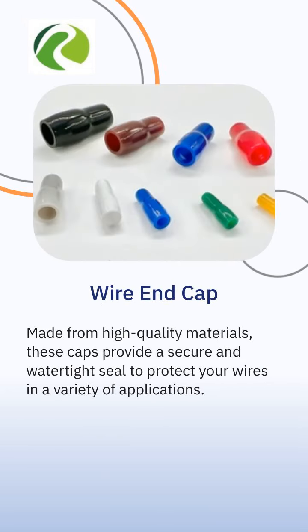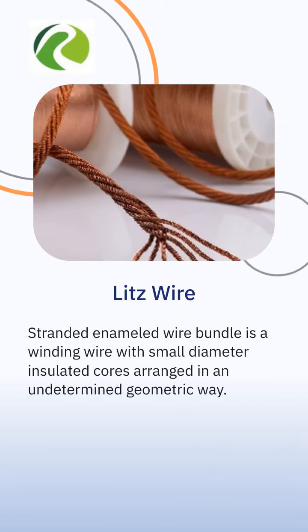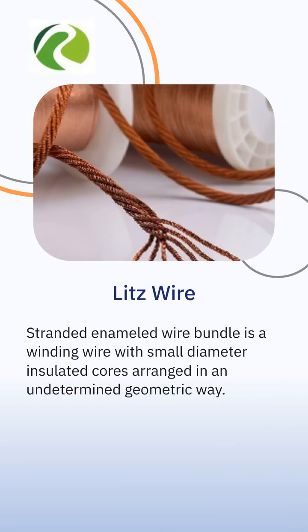With their easy-to-use design, they can be quickly and easily installed by hand, without the need for special tools or equipment. It's used for good flexibility and high-frequency performance in applications with operating frequencies between 10 kHz and 5 MHz.